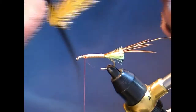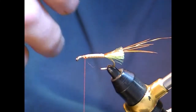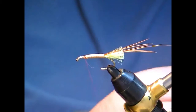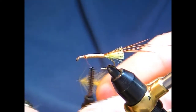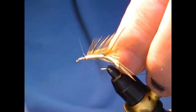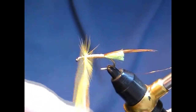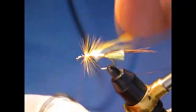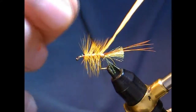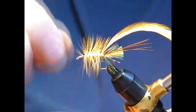Now I'd like to use a golden olive hackle for the body — this is just a palmered body. I like to use saddle hackles for these; they're nice and soft. Just trim your tie-in tip and catch it in with the shiny side facing you so the curve of the feather goes naturally back. Start off with a couple of turns, wind it back down — two, three — another one right at the end. Catch that in with the rib and run it up through three to four turns.